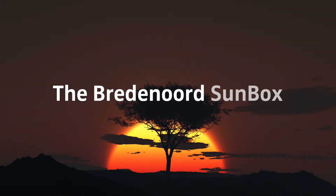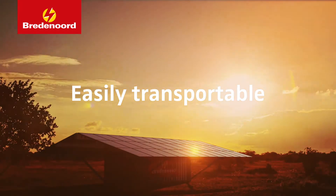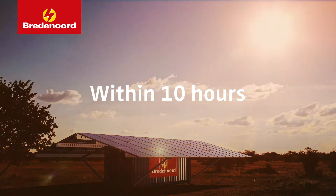We introduce the Bredenord SunBox, an easily transportable solar power plant that can be operational within 10 hours.